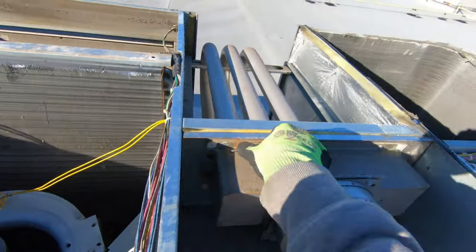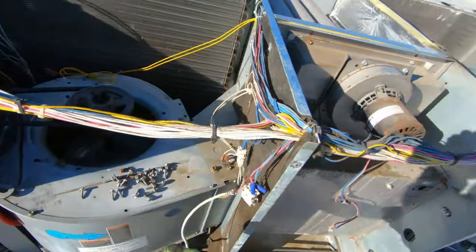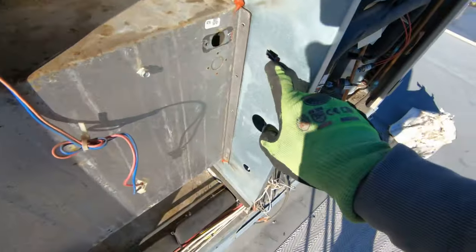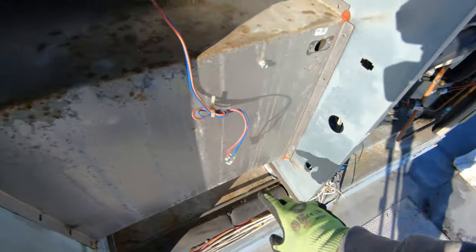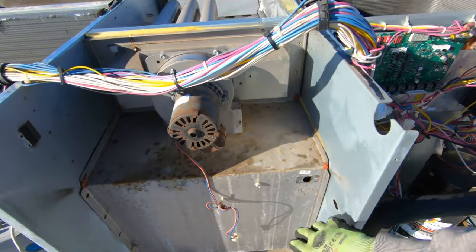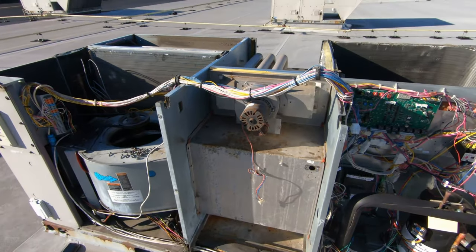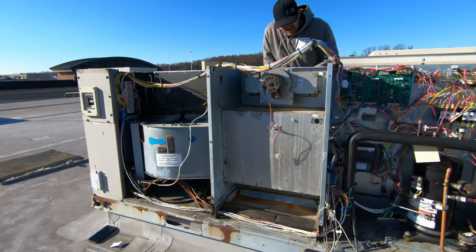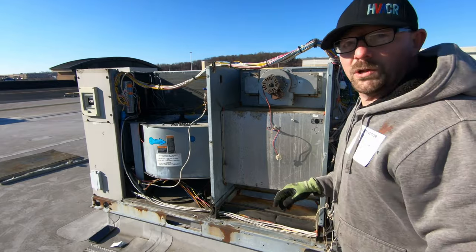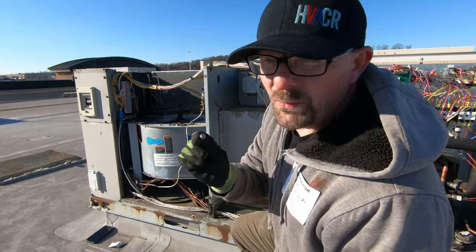Got all the screws out along the sides and all the way in the front. We'll start wiggling now and see if this thing will come loose. Just make sure you get all your plugs and grommets out, get your wires pulled up and out, because this thing's going to slide right out on these two rails — if there's something there you might catch it and give yourself more work after you get the new one in. One screw was buried behind some wires — never fails, there's always one holding it in.